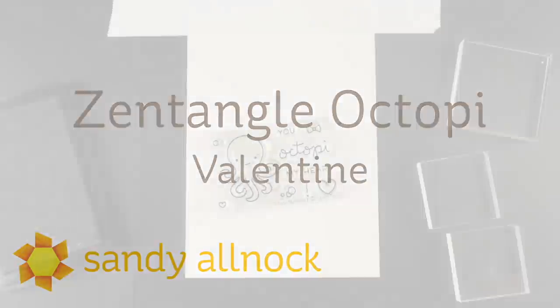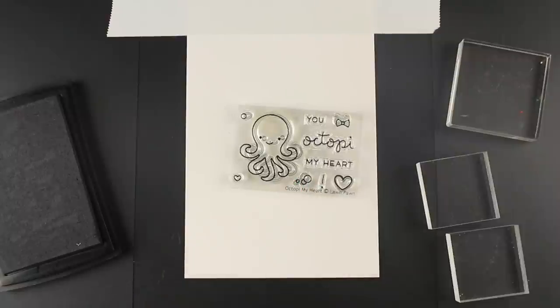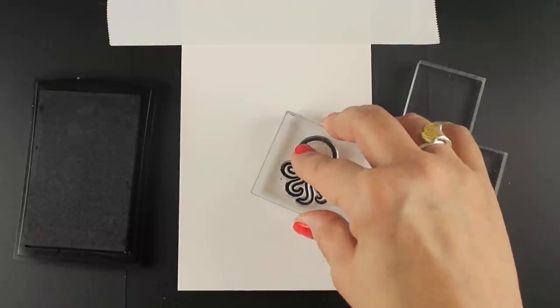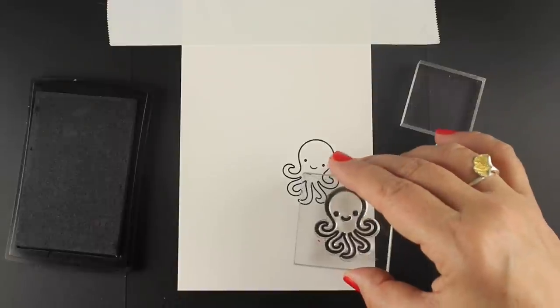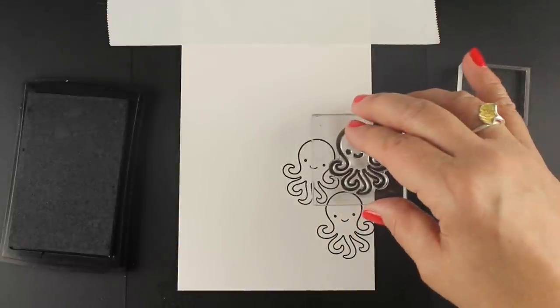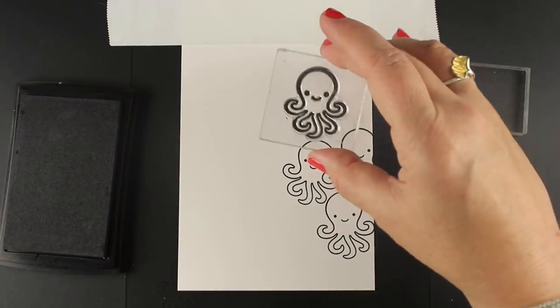When I say quick, the whole thing took me about 20 minutes, so please don't take the look of it to think that it's going to be really hard to do. I'm using the Octopi stamp set from Lawn Fawn and some Neenah cardstock, and I'm just going to do this as a single layer card so I have it taped down at the top so that I don't get octopi all over the back of the card.